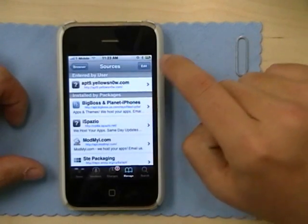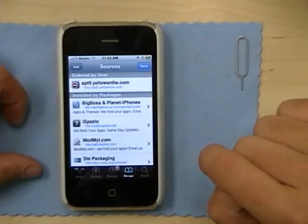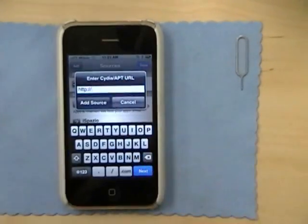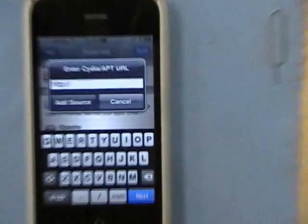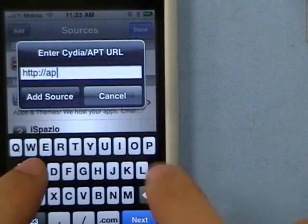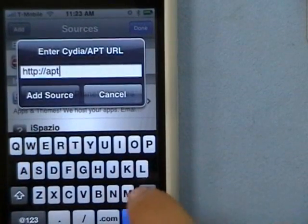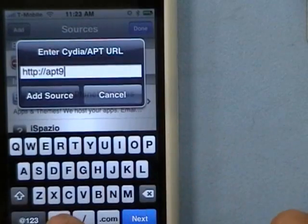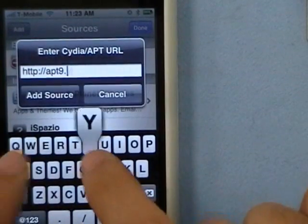I've already added it, but if you don't know how to add a source, click Edit, then Add, and enter the source. The source for Cydia is apt9.yellowsn0w.com.